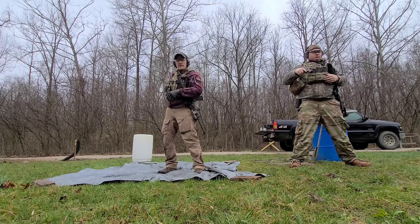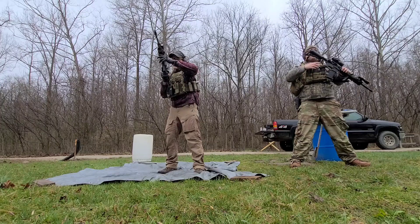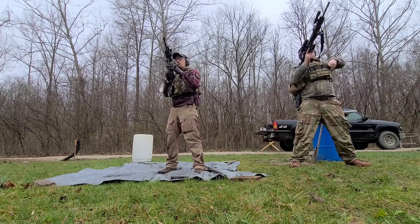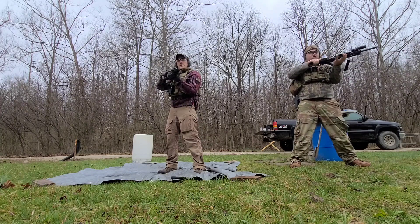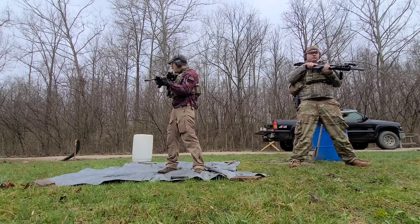Stow your pistol. Get the carbine back in the fight. Press check, dust cover closed. Still no threats.